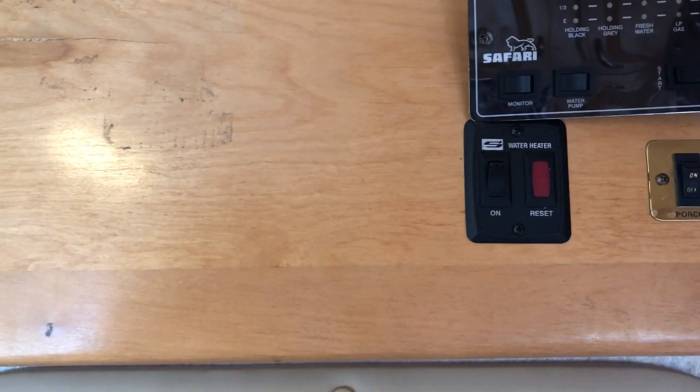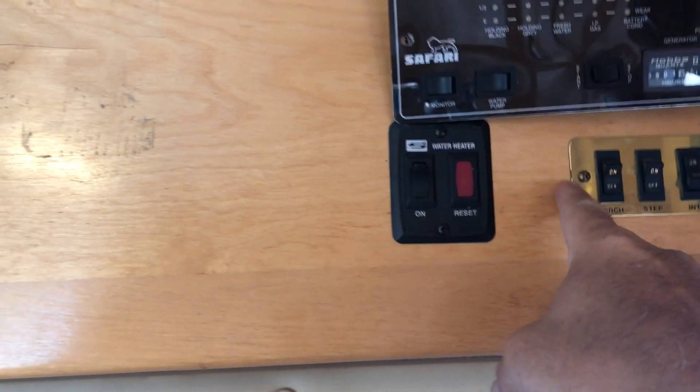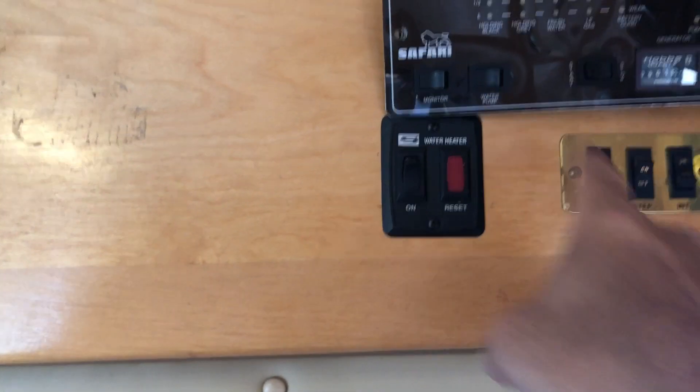I think I'm going to mount the monitor about right here. I want it evenly spaced, and I'm going to use that square faceplate to match the rest of the switches here.